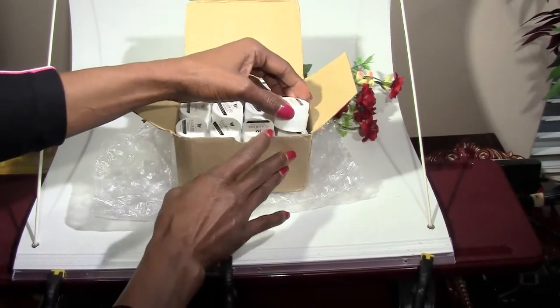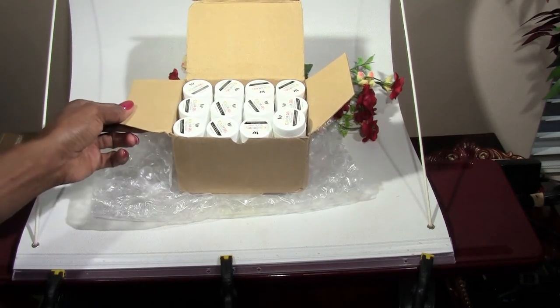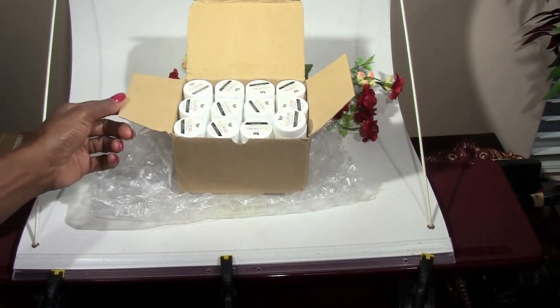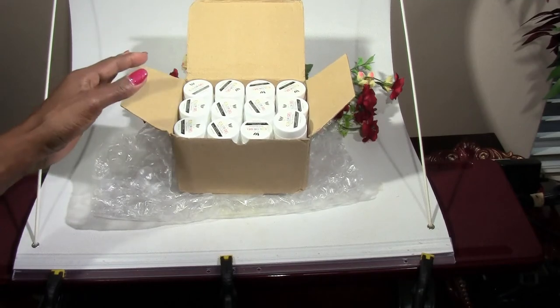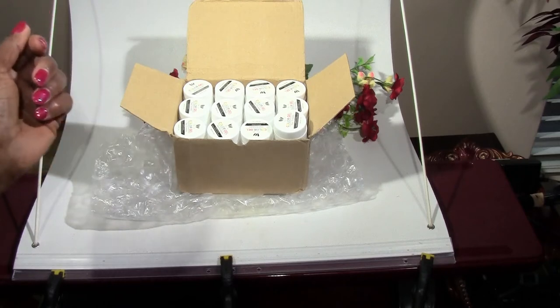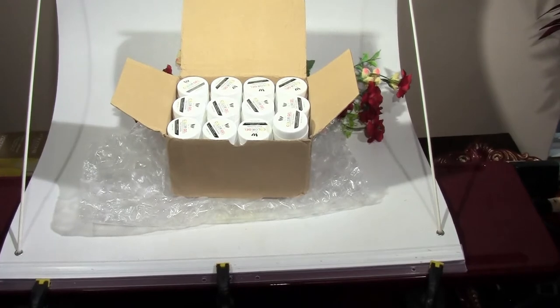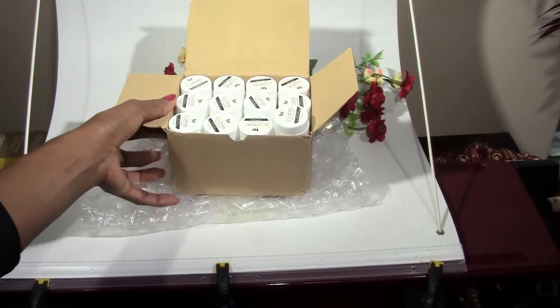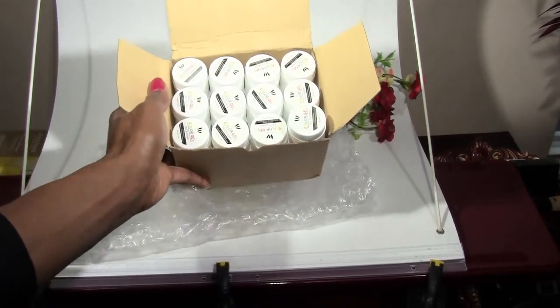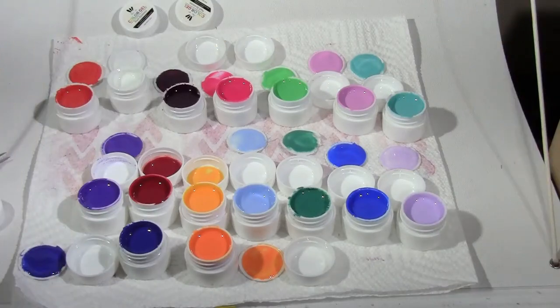I'm going to open some of them. I hope I don't have any duplicate colors, but I watched another video where the reviewer had a couple of duplicate or same colors. I'll be really careful opening them. I've opened about 12 of them so far.